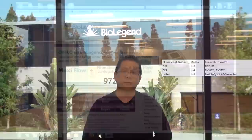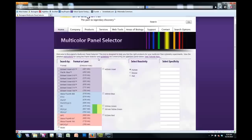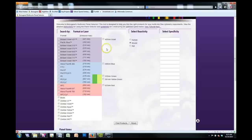I'm going to take you over to the panel builder tool that we have and show you how I would construct this. So let's get started with panel construction. You can visit biolegend.com, go to Web Tools, and hit Multicolor Panel Selector. You can start by clicking individual fluorophores on the left, or you can check off a laser to select all the fluorophores excited by that particular laser. In this case, you can choose reactivity — we're going with a mouse panel here. You can see that the Zombies corresponding to the violet laser are also checked off when you hit the Select All button.